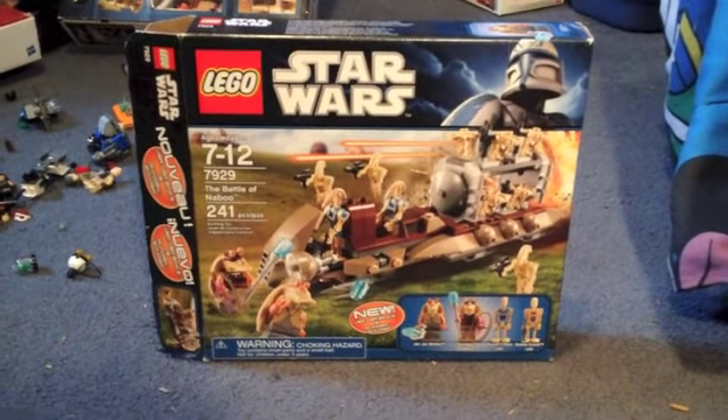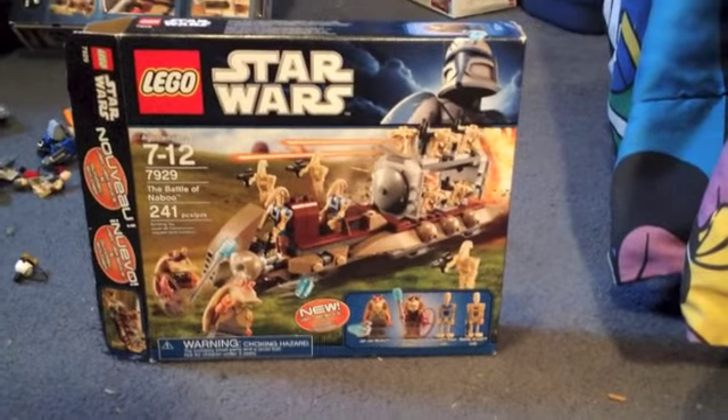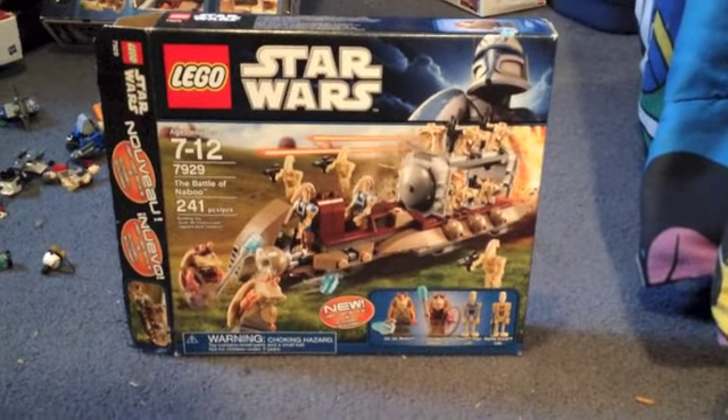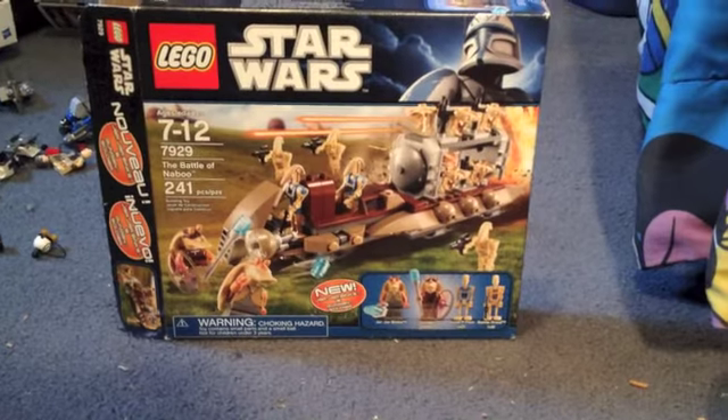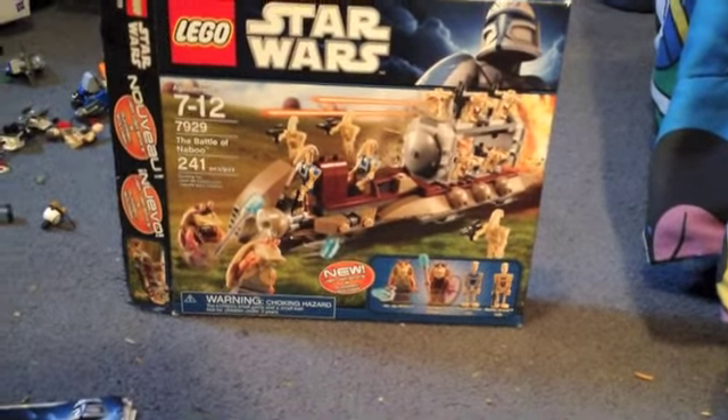Hello and welcome to another Lego review with Little Froggy. Today we have a Lego Star Wars 2011 set — set 7929, The Battle of Naboo, ages 7 through 12 and 241 pieces.